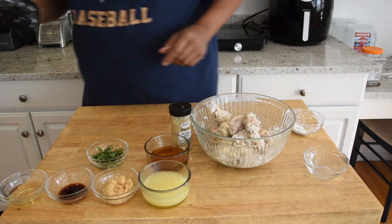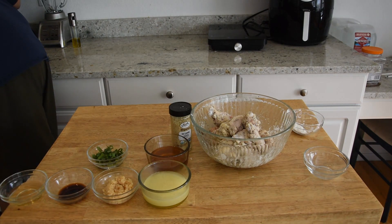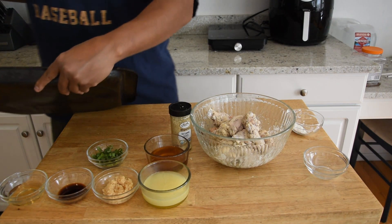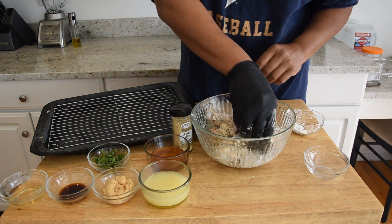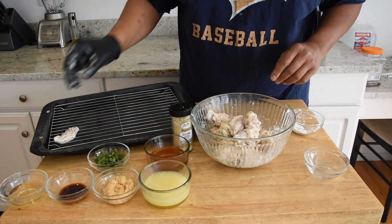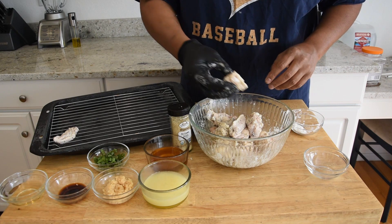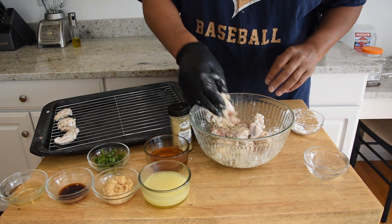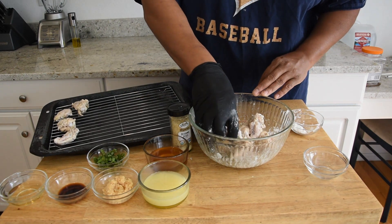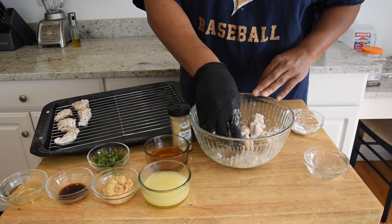Now I have a sheet pan with a raised wire rack and we're just gonna go ahead and put our chicken wings on this. It's gonna go in the refrigerator for about an hour to an hour and a half just to dry out a little bit.